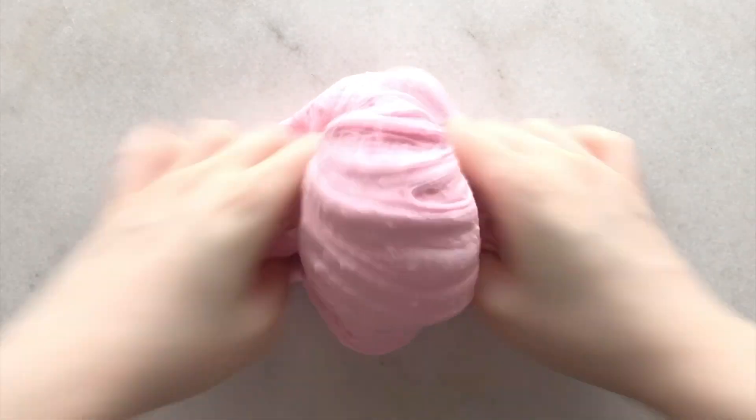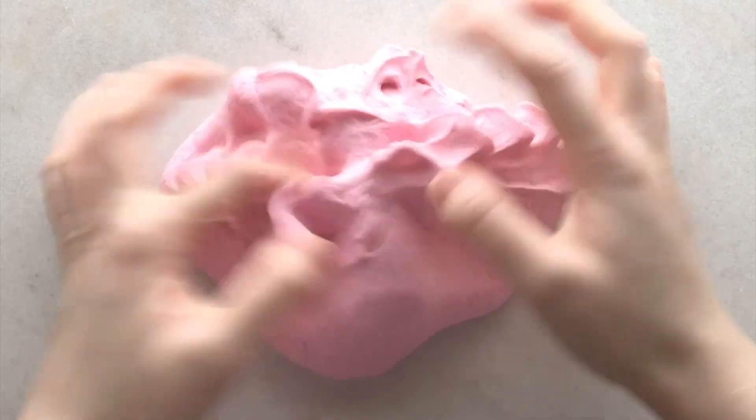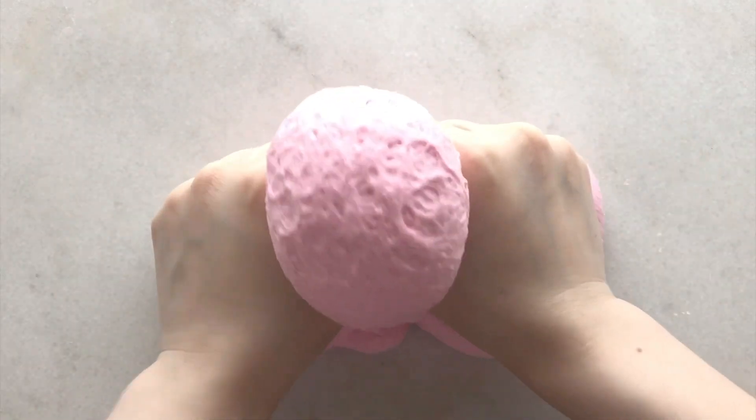It's a great scent but I would prefer it to match the name - maybe a strawberry chocolate scent would have been perfect. This slime turned into a clay slime with some plastic snow texture in it, so it was super fluffy and squishy.